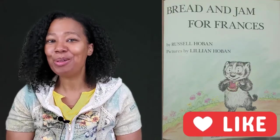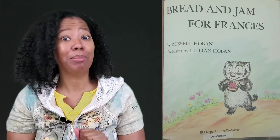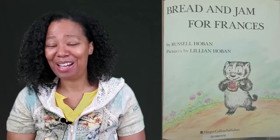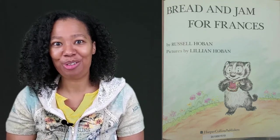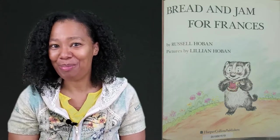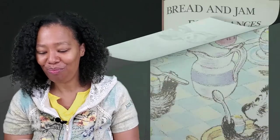Hello everyone, and welcome to another episode of Authorized! I'm your hostess, Christina Smith, and today I have an oldie but goodie. This is a book that was read to me when I was a child. It's called Bread and Jam for Frances, written by Russell Hoban and illustrated by Lillian Hoban.